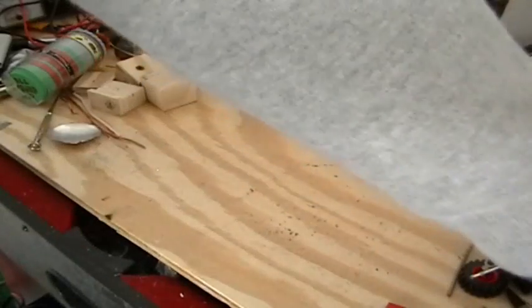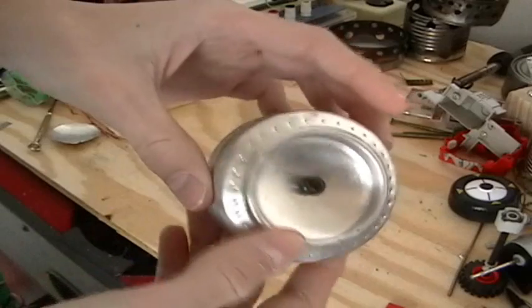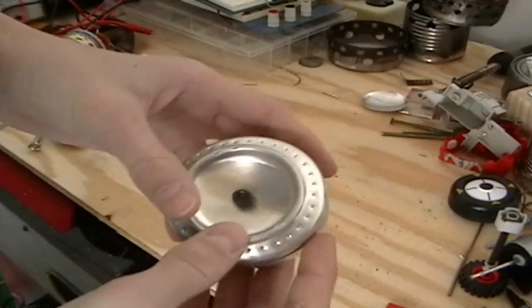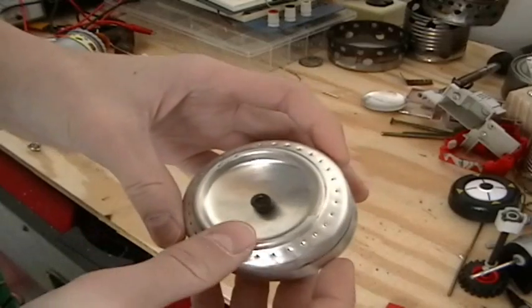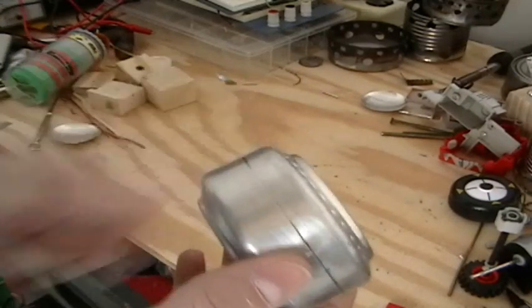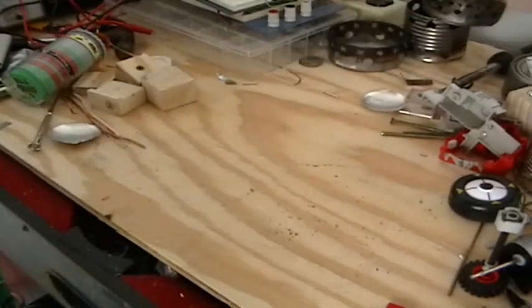I'm going to show you how to make a cool alcohol stove called the Atomizer. It's a high heat output, high efficiency alcohol stove that I made for camping. I'll show you how to build it.